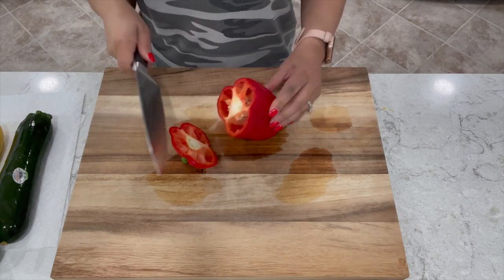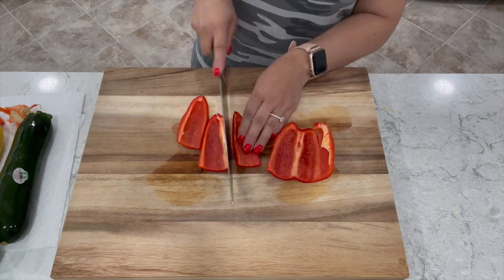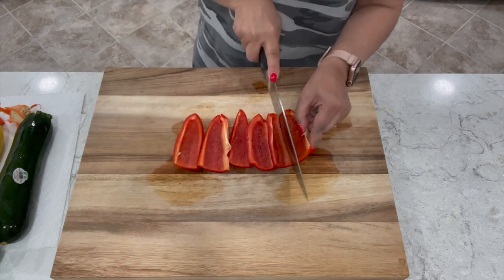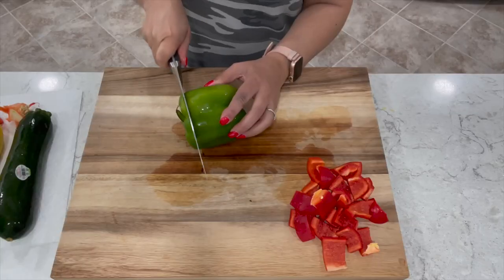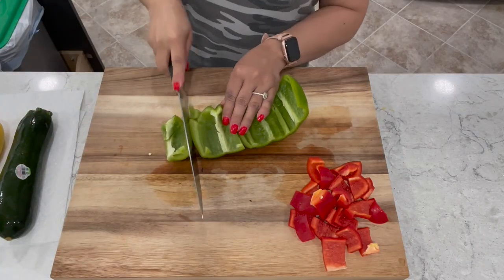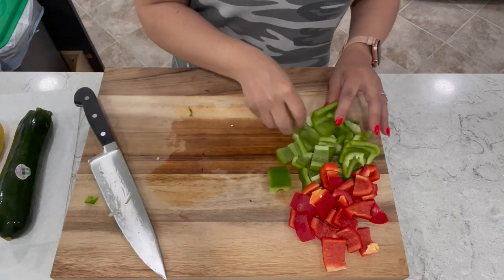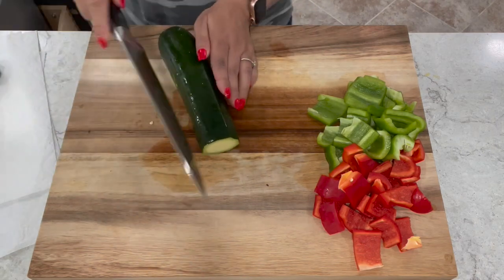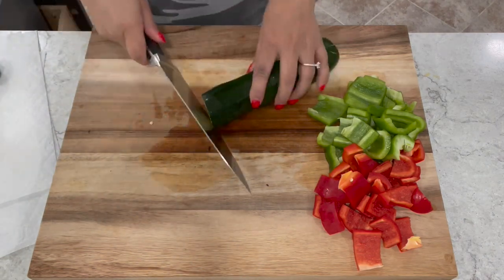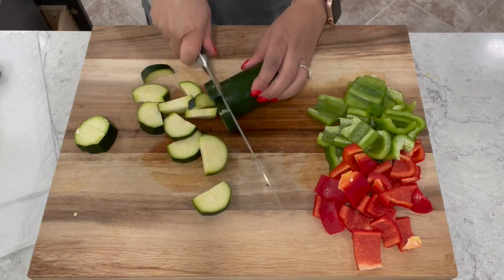For our veggies, we're going to start with one red bell pepper. You want to cut and de-seed it, then cut it into one inch chunks. You'll also need one green bell pepper. Cut the ends off one zucchini, then cut it in half lengthwise and start slicing it. I find that these veggies pair really well with the shrimp.